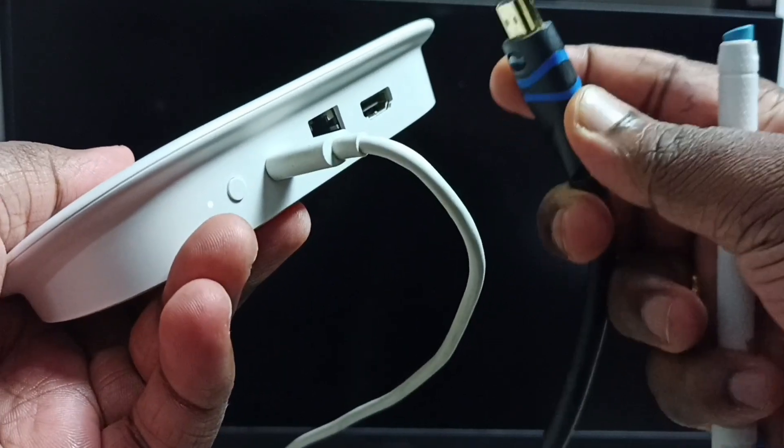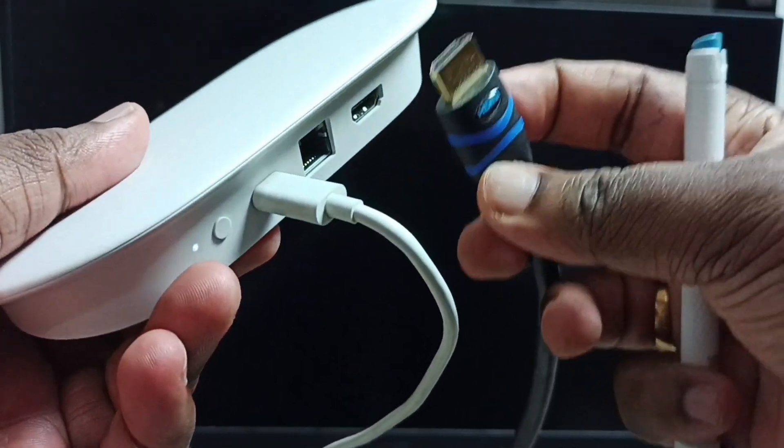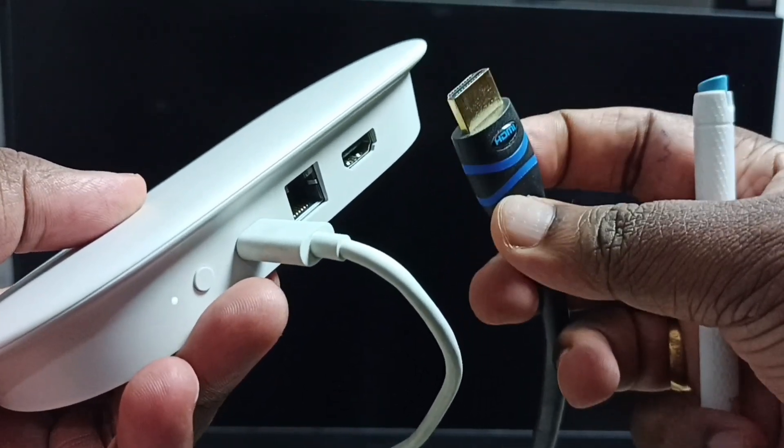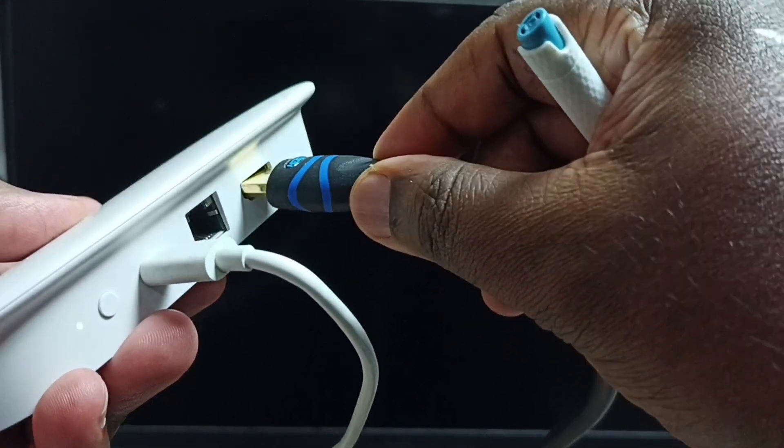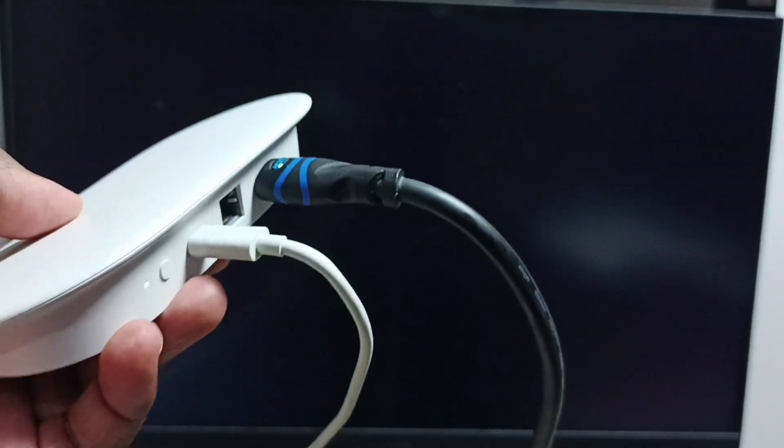Next I am going to connect this HDMI cable. The other end of this HDMI cable I already connected to the monitor. Let me connect this into the HDMI output port. Done.